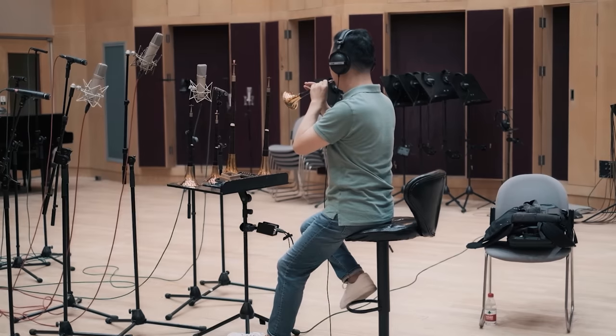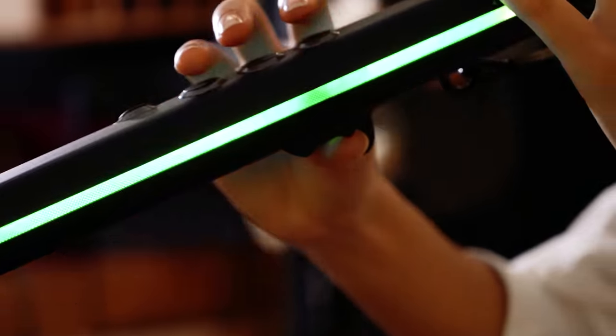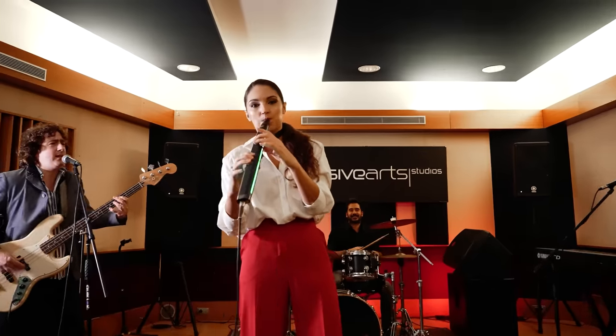After a major update earlier this year, R1 currently has 30 onboard sound patches, sampled from real instruments and covering all the essentials. What is special about the sound bank is that we offer a range of tones, accents and vocalizations for the same instrument within a single patch. For example, the number one patch — tenor saxophone — can deliver clean smooth notes or a brassy growl that you can easily switch between during your performance.